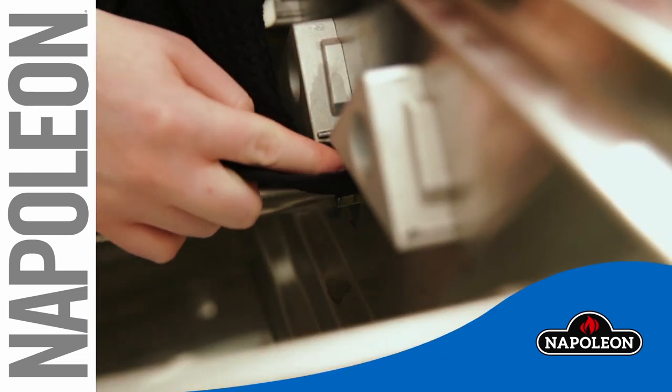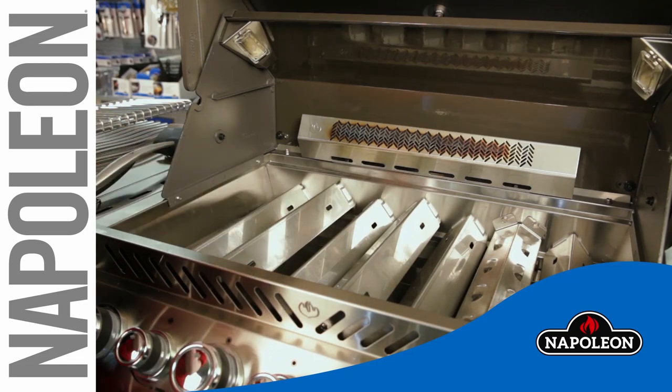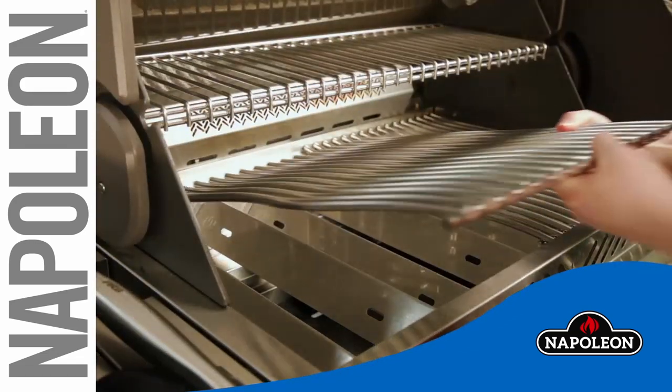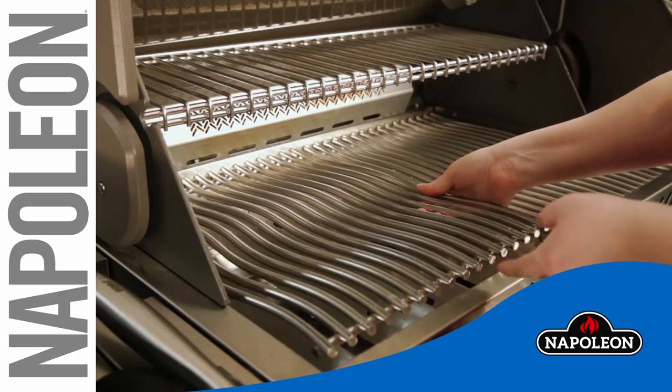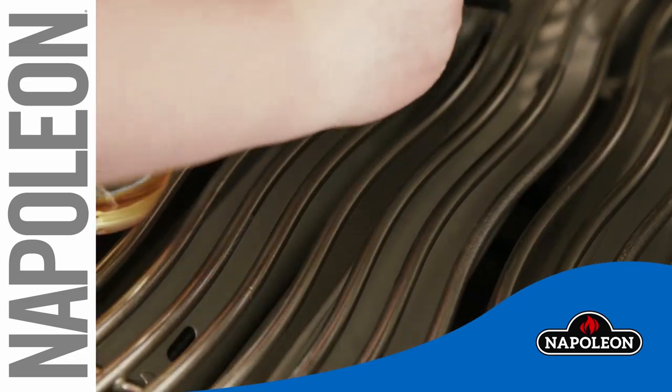With everything clean, your grill is ready to be put back together. Rinse and dry your grids and sear plates and replace them onto the grill. Season your cooking grids by following the instructions on our website.